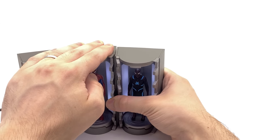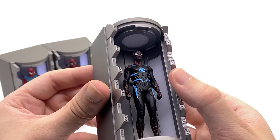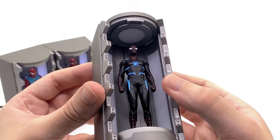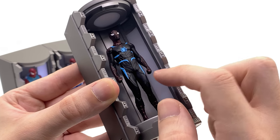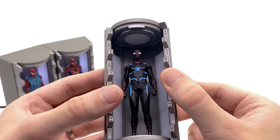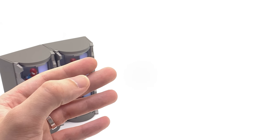Next up we have the Secret War suit with its blue, red, and black goodness — this might actually be my second favourite. The detail in terms of sculpting is on point and I'm surprised that the paint is as clean as it is, all the way down to the super thin red lines. The guys and gals who work in the Hot Toys factory have definitely nailed their craft — this is a prime example of that. It looks cool, it's tiny and I love it.